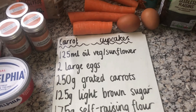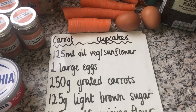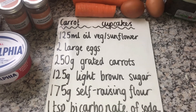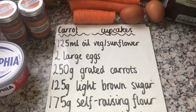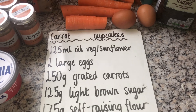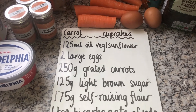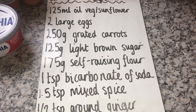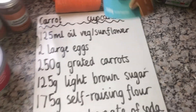For your carrot cupcakes you are going to need 125 millilitres of vegetable oil or sunflower oil, 2 large eggs, 250 grams of grated carrots — it is really important that you weigh them after you have peeled them and chopped the ends off — 125 grams of light brown sugar, 175 grams of self raising flour, and 1 teaspoon of bicarbonate of soda.